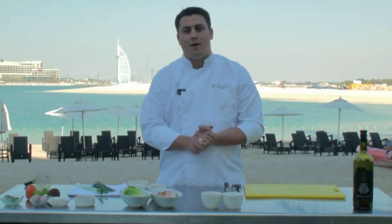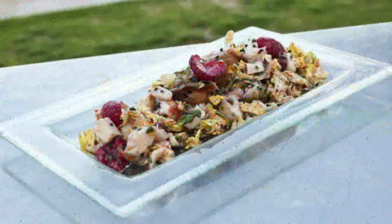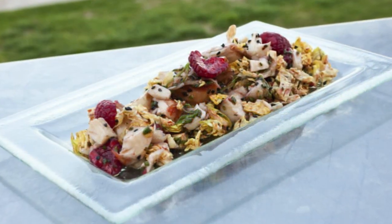Hello everyone, I'm HF for River Beach Club. My name is Aurélien Braguier. For you today, I make the first dish — it's a lobster and raspberry salad.